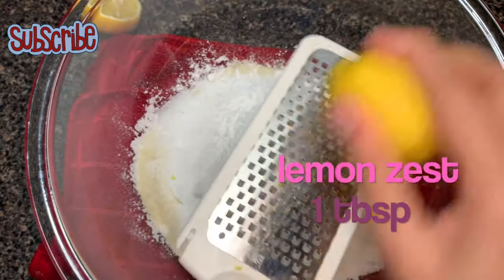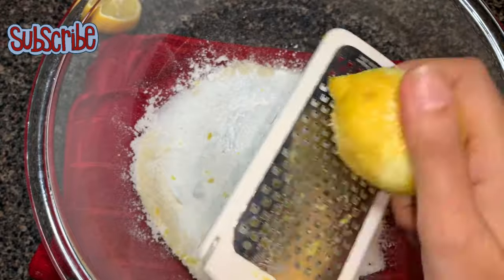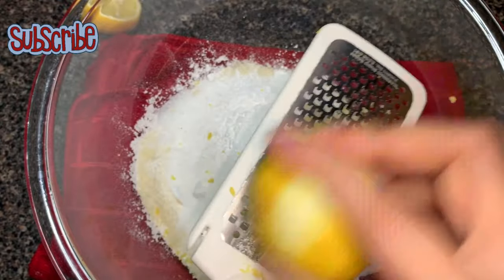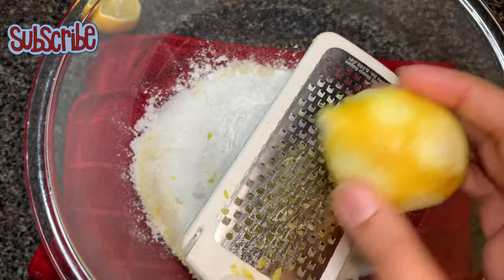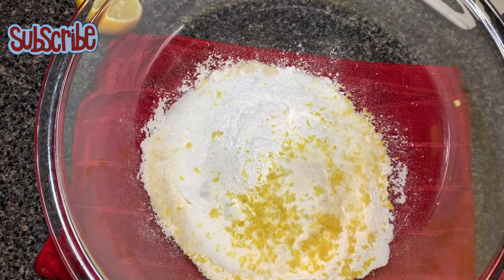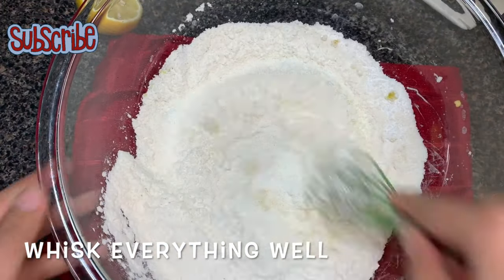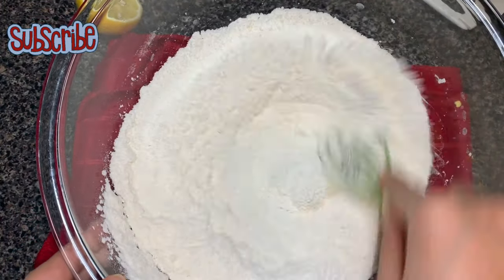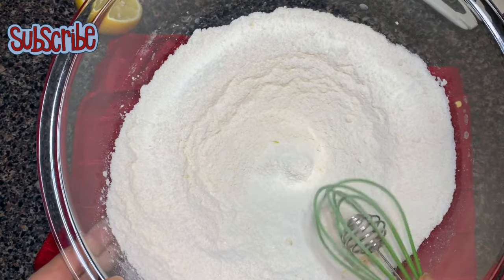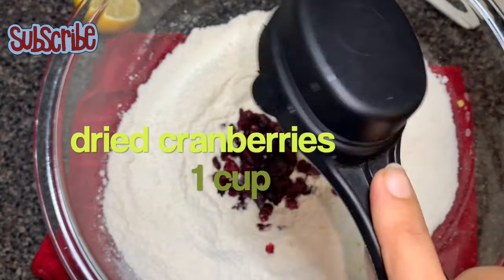Lemon zest will give it a very fresh aromatic flavor. You can use orange zest as well. Give it a good mix. Now we add our cranberries — I am using dried cranberries here, but you can use the fresh ones too.